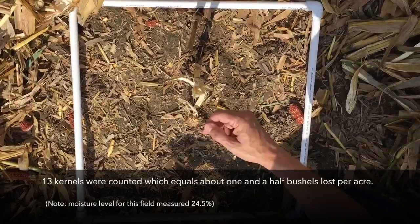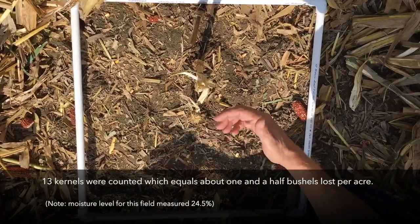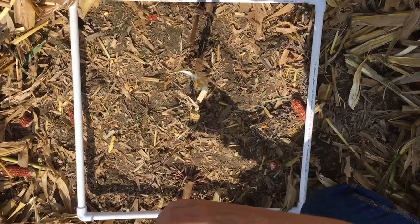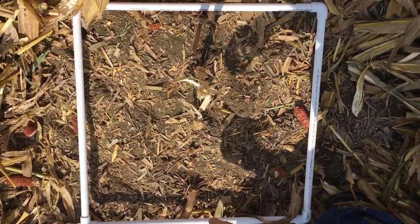There are 13 kernels here. So on this brand new combine with a brand new head, this grower is losing about a bushel and a half per acre. Do this, repeat this across the head, count those kernels — every eight kernels in four square feet represents a bushel.